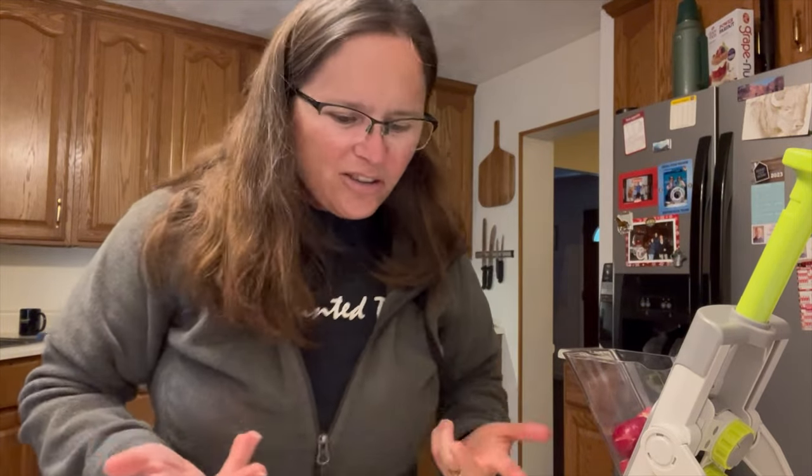Hi everybody. So I've had some questions about our chopping tools. We have several of them and people have been wondering, why do you have so many and what are they all used for? So today I'm going to show you that.